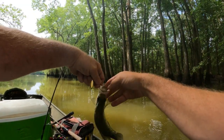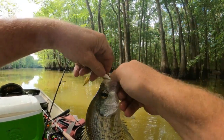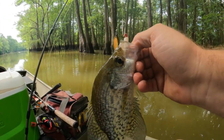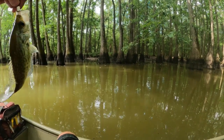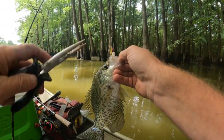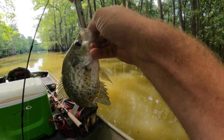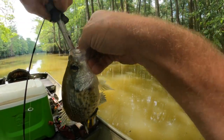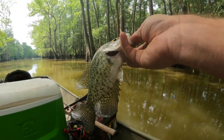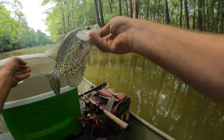Finally got a crappie! Getting him undone here — he's hooked pretty good, gonna have to get my little pliers out. Got a good hook on. It's a little black crappie but he's a pretty good eater, we'll take him.